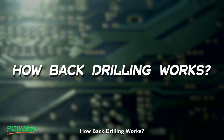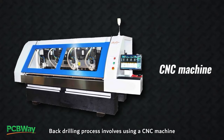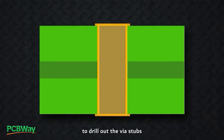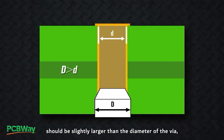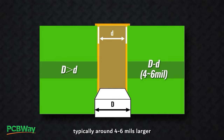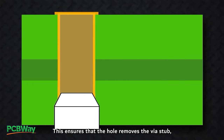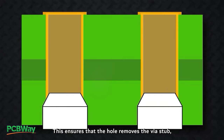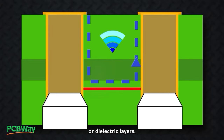How back drilling works: The back drilling process involves using a CNC machine to drill out the via stubs from the opposite side of the board. The diameter of the back-drilled hole should be slightly larger than the diameter of the via, typically around 4 to 6 mils larger, depending on the via size and board thickness. This ensures that the hole removes the via stub but does not damage the surrounding copper or dielectric layers.